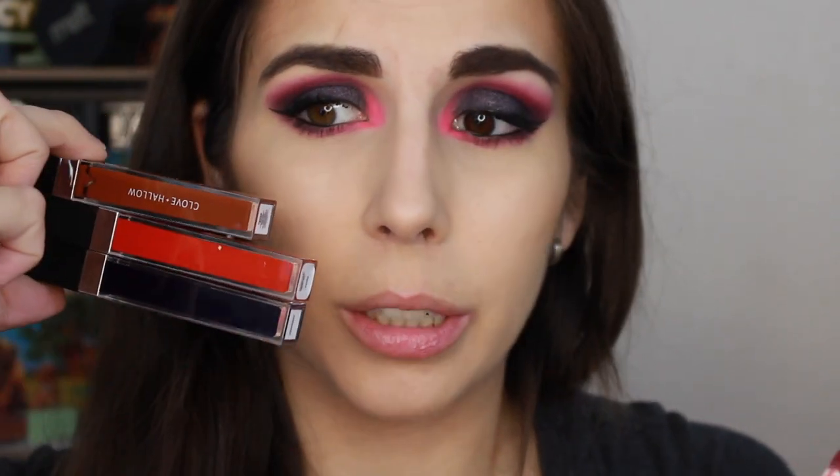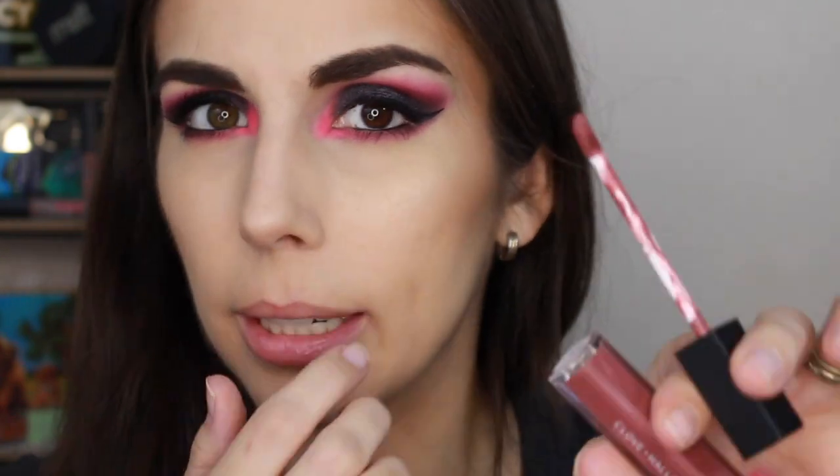I'm going to be wearing the color Sugar Bear, because I feel like it's the best one to go with my look today. The red won't work, and I almost went with this one because I thought it was black, but it's more of a blue-tone black, so I don't think that will work. So we're just going to go with this one.